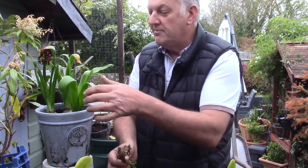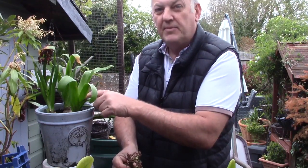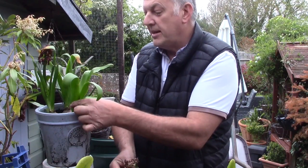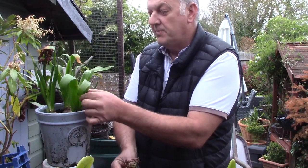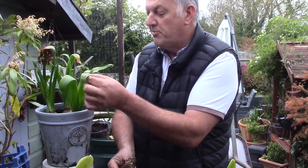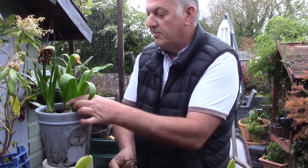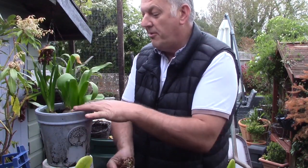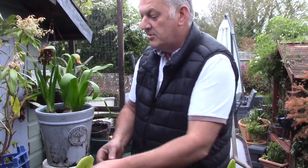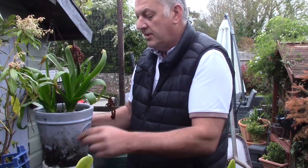Now the energy can still be fed down into the leaves and into the bulb. Around five to six weeks the leaves will turn yellow and brown, and then we can chop off the remaining leaves right at the stem.